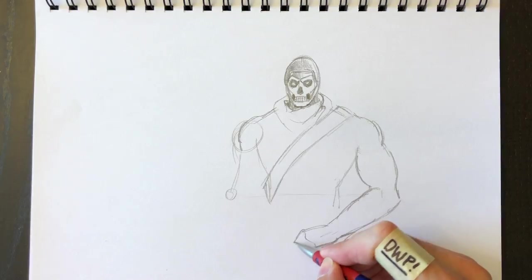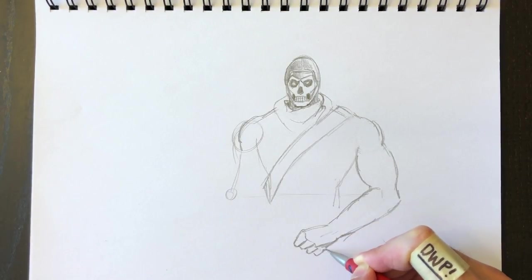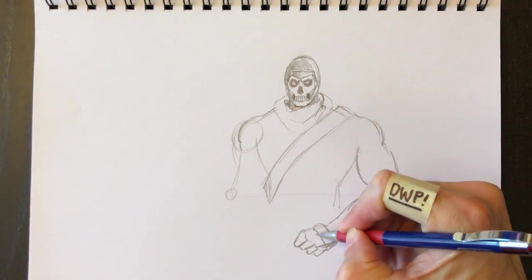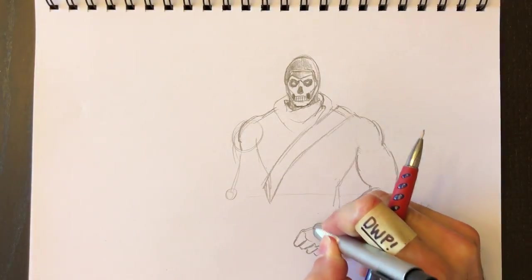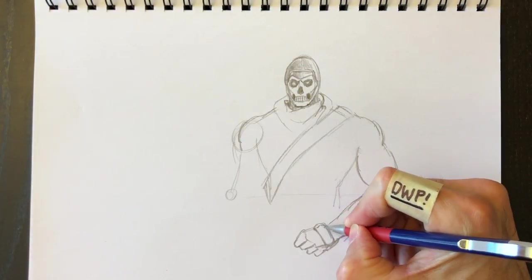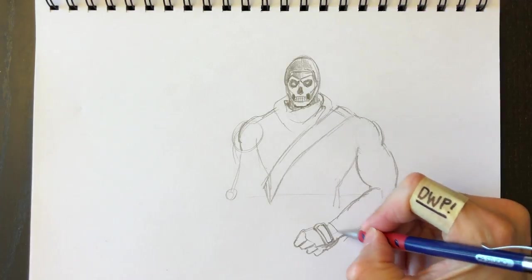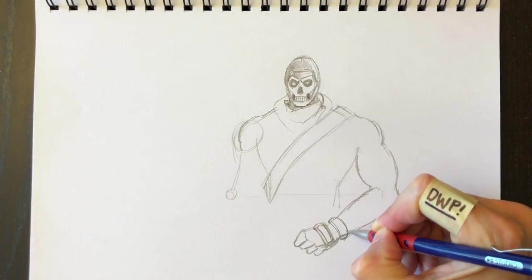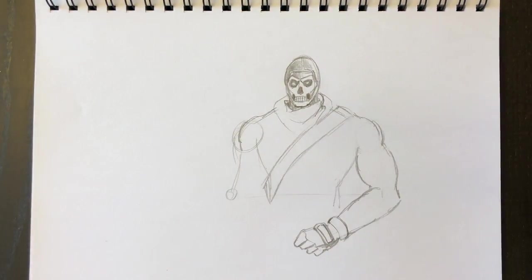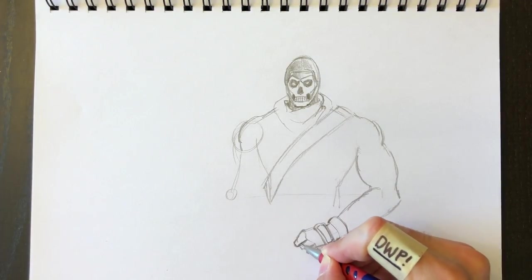We'll draw his hand here — the bottom hand is holding the tip of the sickle. People tend to say that hands are hard to draw, but I see fingers as sausages — they're like sausages or rounded rectangles. There's a little bit of detail on top of his glove with a stitching pattern, and then his glove or cuffs are over here.